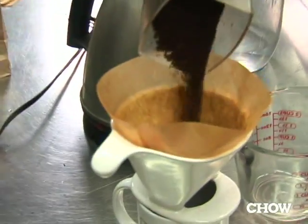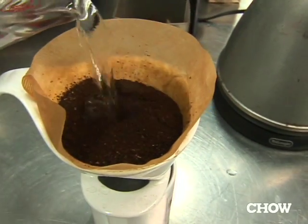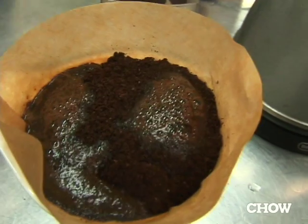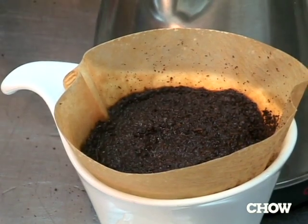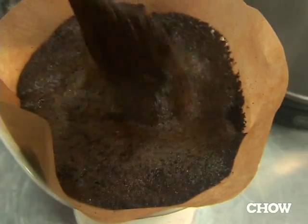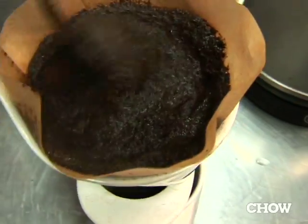Then put the ground coffee into the paper filter and pour a little bit of water in. Fresh coffee beans in contact with hot water will release all the carbon dioxide they've stored — stale beans won't do that because they've already off-gassed. When coffee blooms, it's a sign you're using fresh beans. Stir it around to make a very thick sludge. You're just trying to get all the grounds nicely soaked in hot water — it's a sort of pre-infusing.